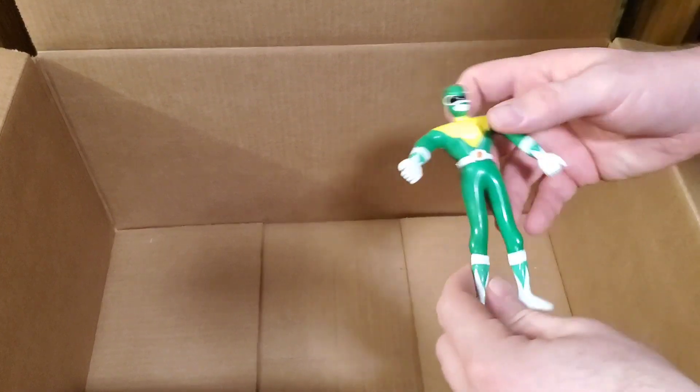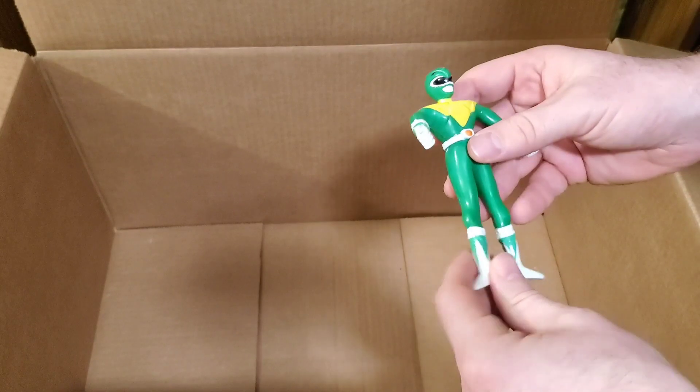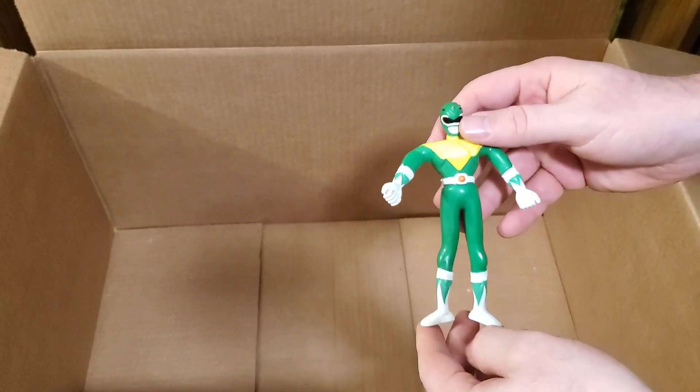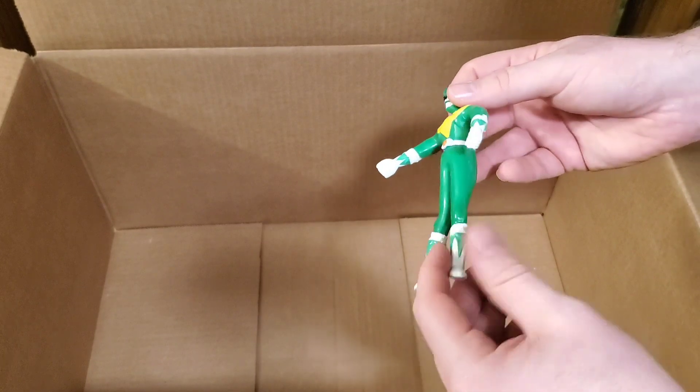Last but not least, one of the little bendy figures of Green Ranger. This one was in pretty good shape — it's kind of hard to find these in really pristine condition, so I snagged that and had them throw it in.